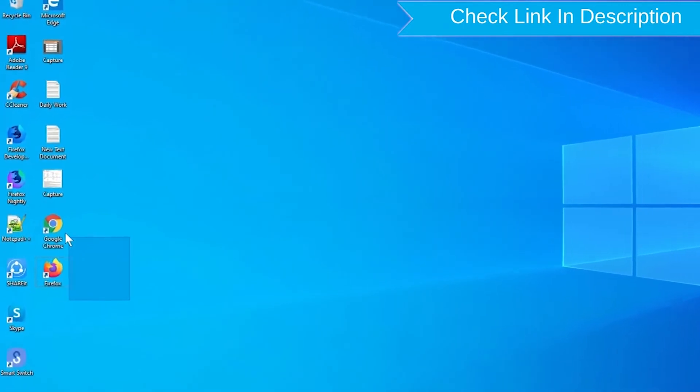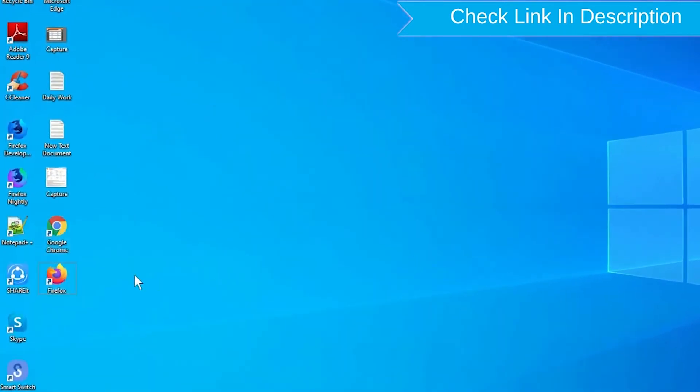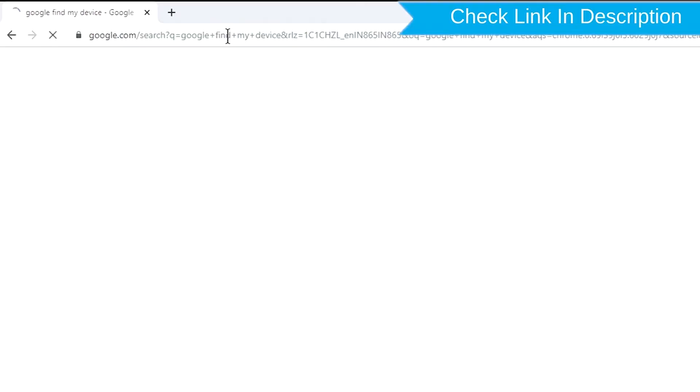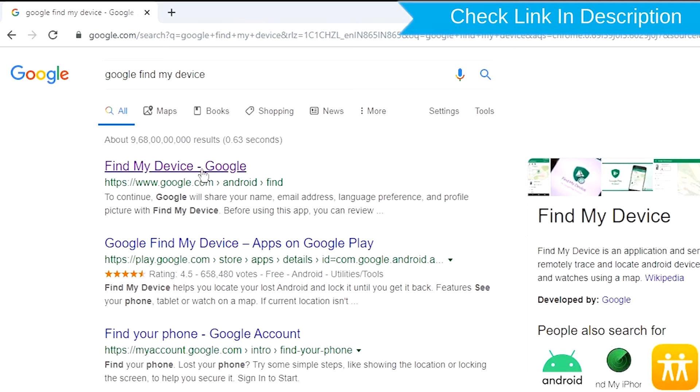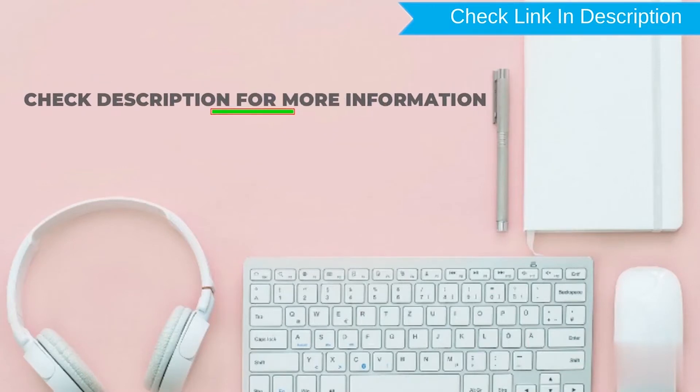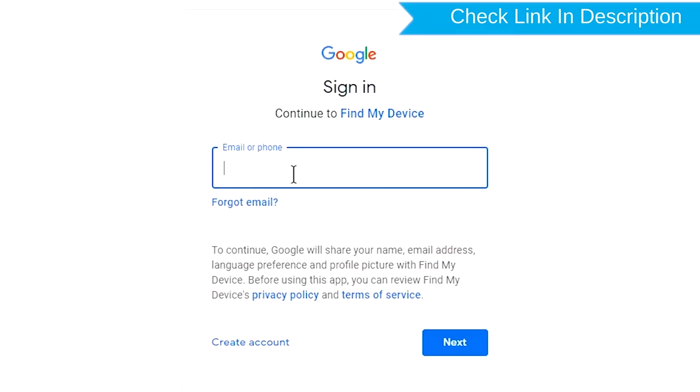Take another phone or PC and open any browser. After that, visit Google Find My Device — we provide the link in the description. Sign in using the Google login credentials which are used on your phone.